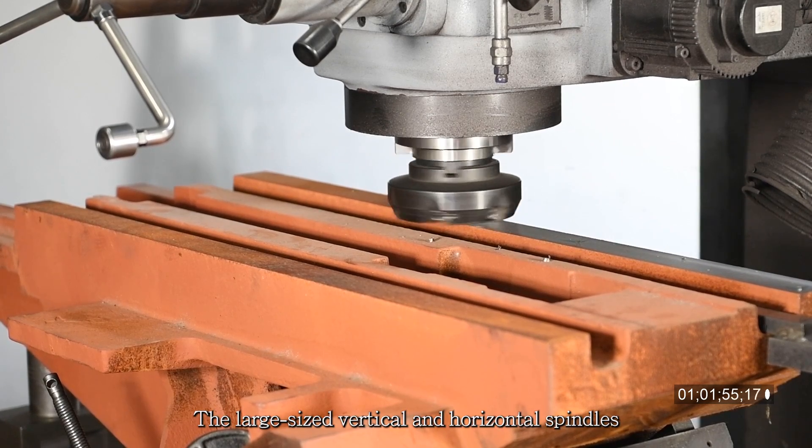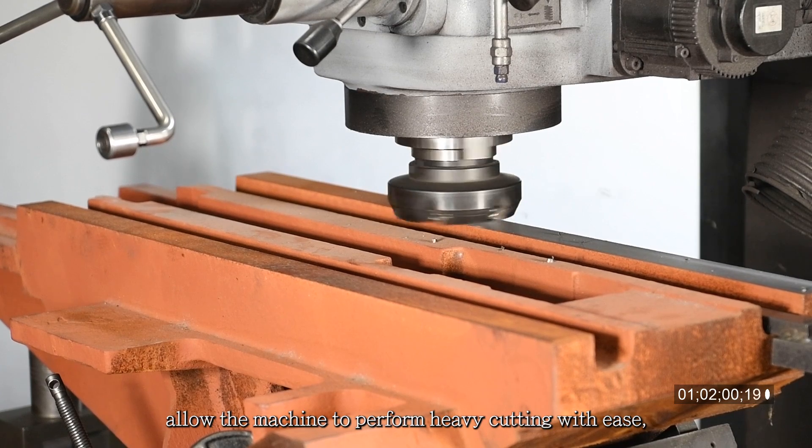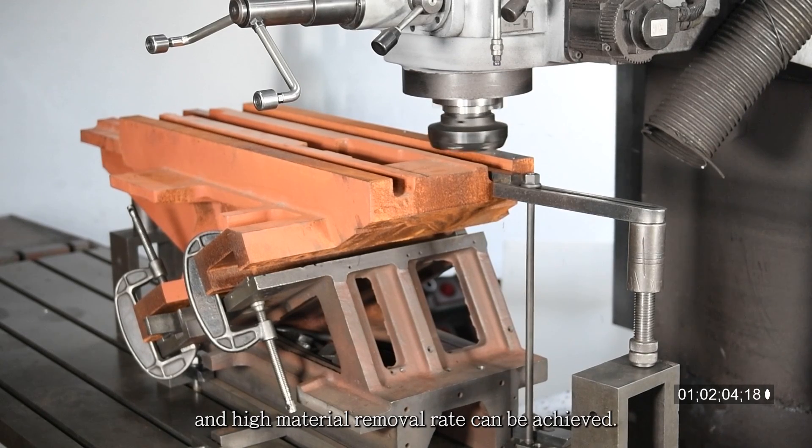The large-sized vertical and horizontal spindles with NST50 spindle taper allow the machine to perform heavy cutting with ease, and a high material removal rate can be achieved.